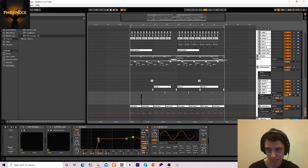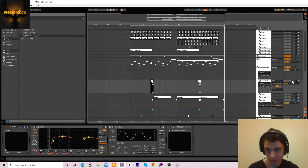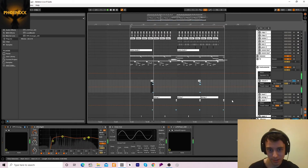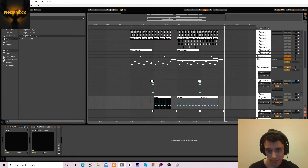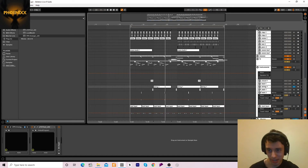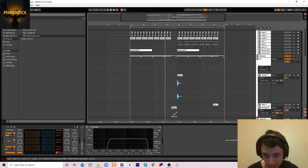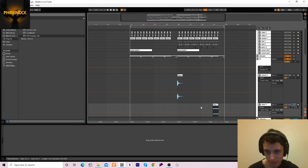Then we've got this element, and this one, and we've got these chords. Then we've got this string loop thing just to add some variation every now and again. And one thing I forgot to show you in the effects is this little riser thing to finish off the drop.